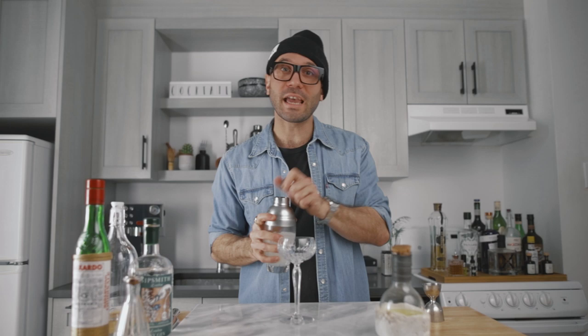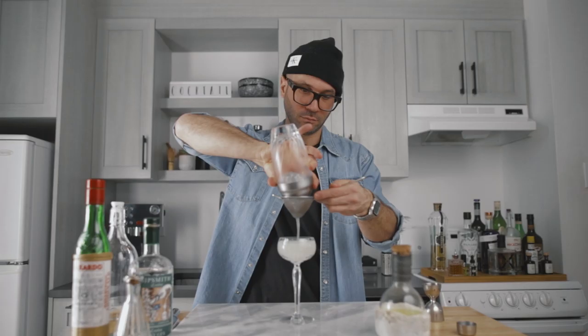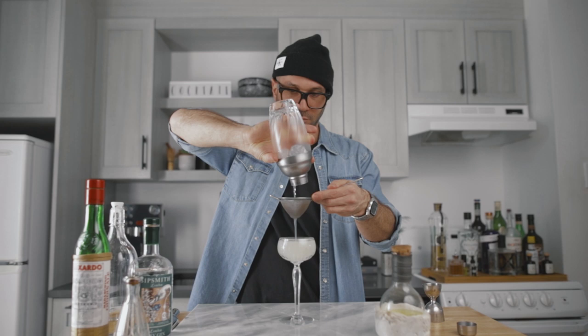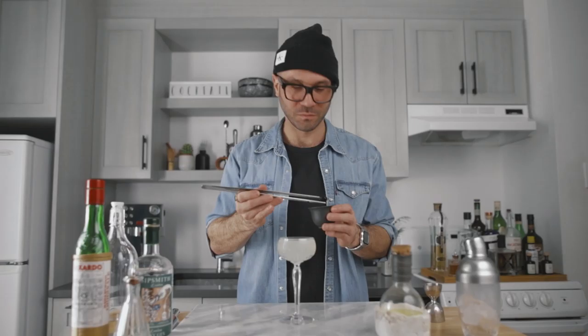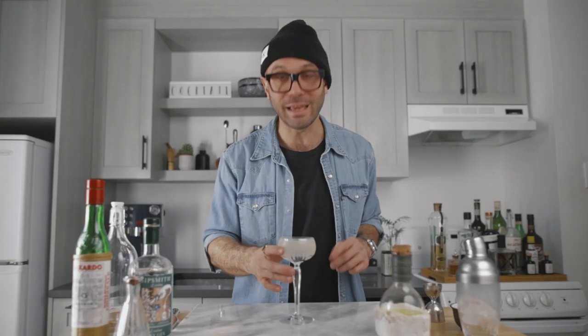Fine strain it into your favorite chilled cocktail coupe, and for the garnish simply add a beautiful maraschino cherry into the cocktail. And this, my friend, is how you make a delicious casino. Cheers.